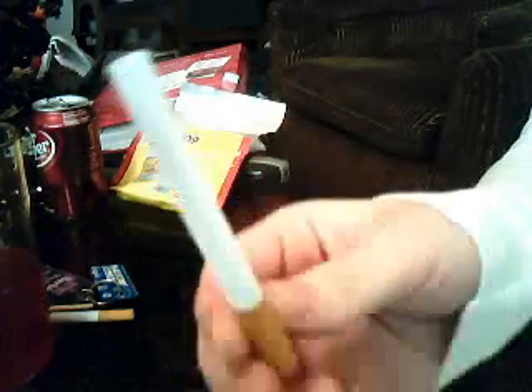You go and you get a filter like this. And it's empty — can't see inside it, there's nothing inside it. You put it on the table. You get your cigarette loader and you go like this a little bit. And then you empty out all the tabacchi. And then you close it.